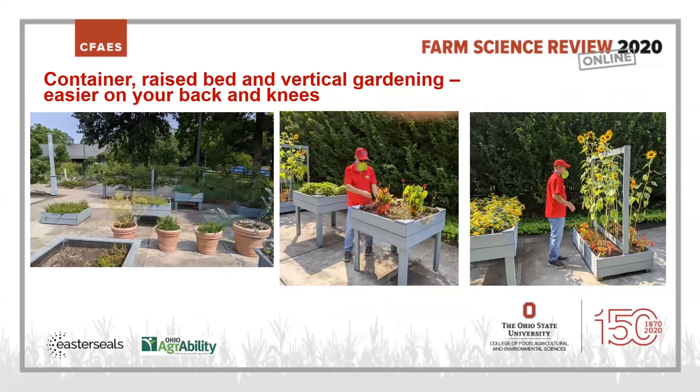Next, container gardening, raised beds, and vertical gardening can be easier on your back and knees if you have trouble kneeling, crouching, or bending over. I live in a condo and use vertical gardens — pots hanging on the back rail of our steps and around the perimeter of our patio. Container and vertical gardening work very well for me, though I don't have room for a raised bed yet.